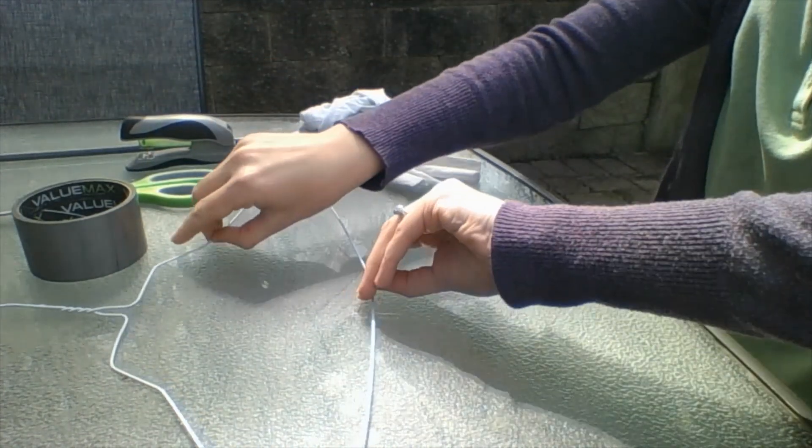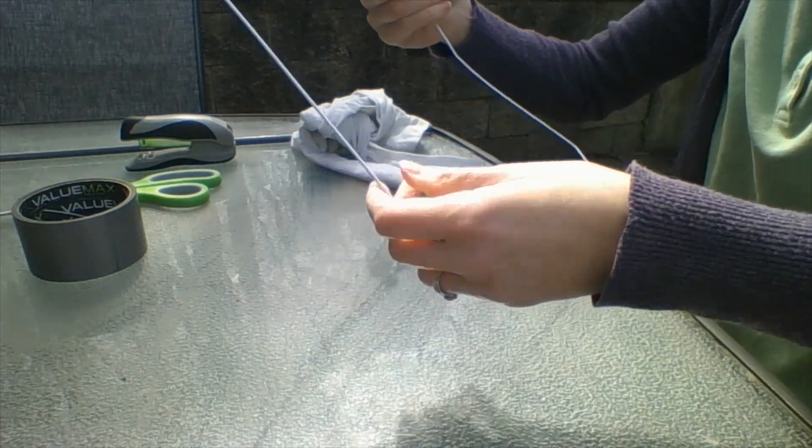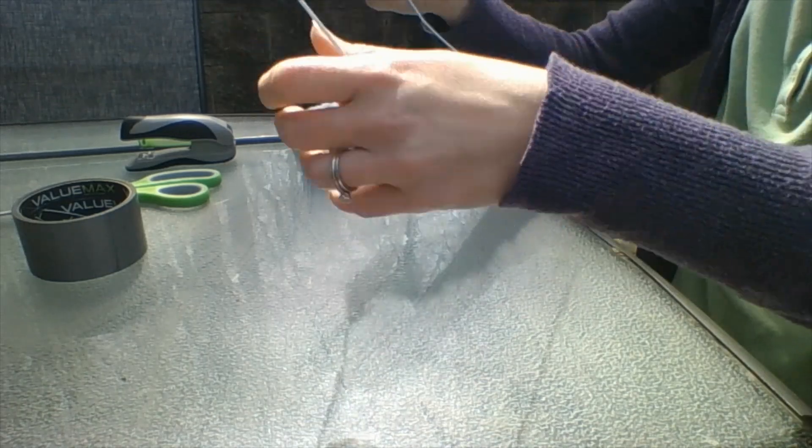Next, take your hanger and pull it into a diamond shape. Just pull down on that center bar to create a little bit of a diamond.